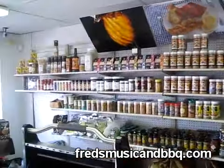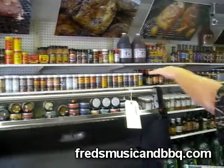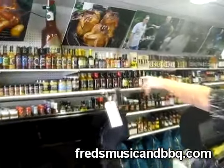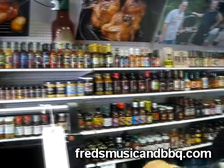Look at that — rubs and spices. We got your Dizzy Pig. We got your Tasty Licks. We got your John Henry. We got your Weaver. Look at all of them. We got the Bacon A's. We got Bacon Salt. We got Hot Sauce. We got Barbecue Sauce. We got all this stuff.